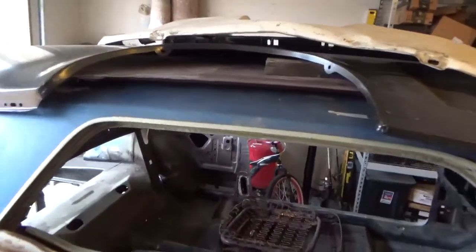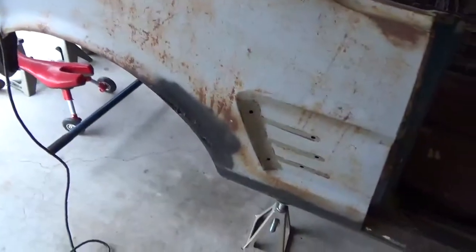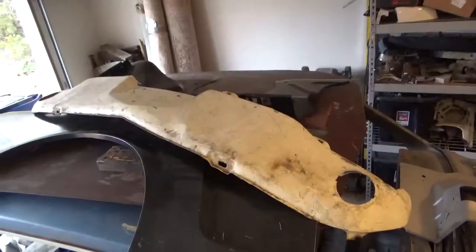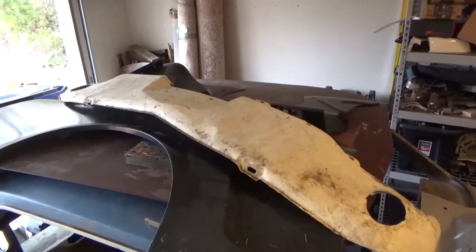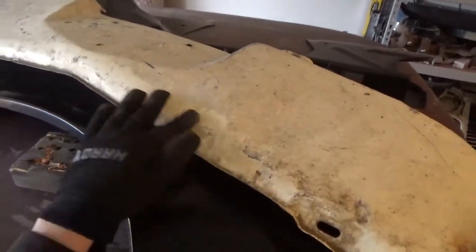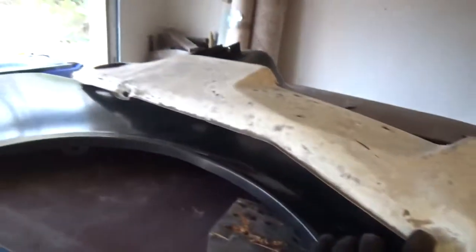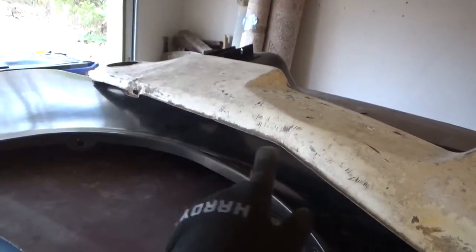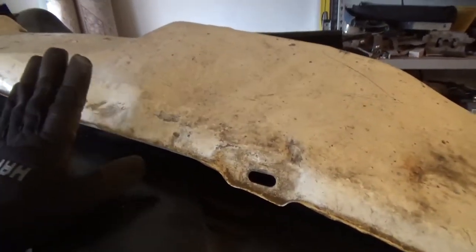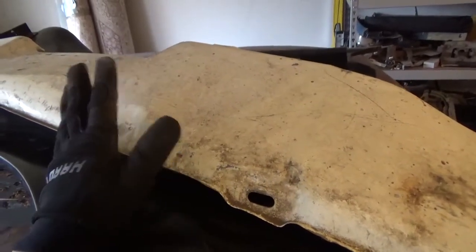I have a quarter skin that I'm going to use a portion of to replace this rusted area right here. I have the original front valence to the car, and this is going to require some body work because right here where it's been damaged, this should be straight — just like that side is. Same thing with these front valences: the reproductions just don't fit the way they're supposed to.